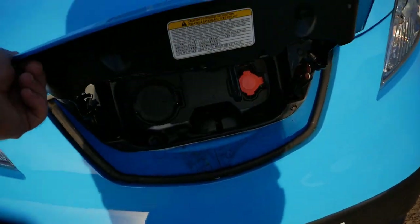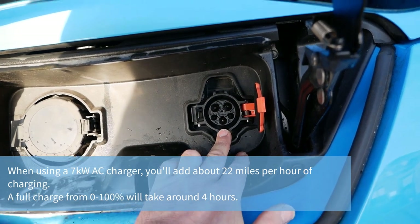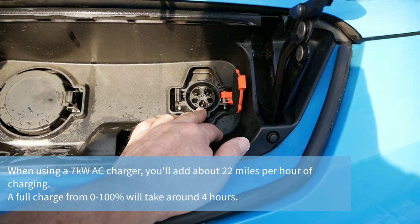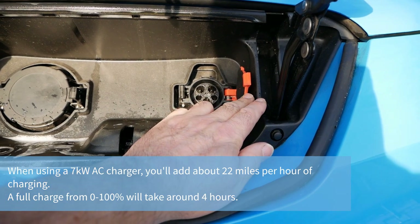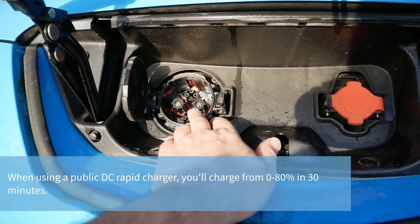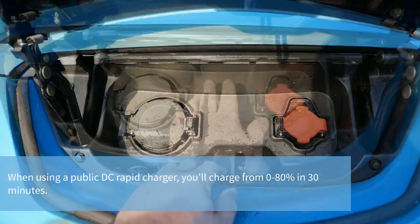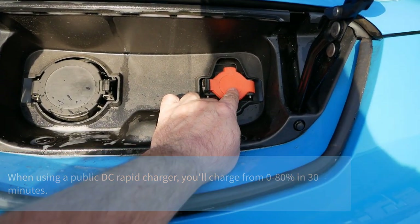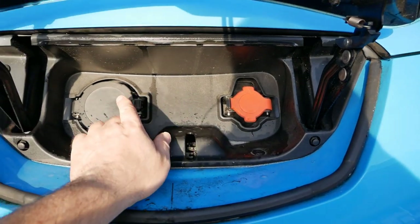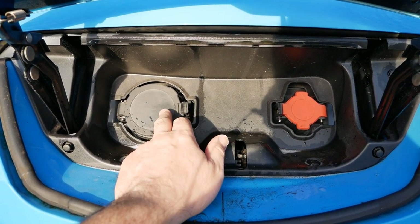This has got the upgraded 6.6 kilowatt AC charger, giving you faster charging at home or on AC public chargers — you're going to get more miles per hour with the upgraded charger. And then this is your DC Rapid charger: it's a 50 kilowatt CHAdeMO port and that's going to charge the van from 0 to 80% in only about 25 minutes. Slow charging is typically overnight when you're not using the van; Rapid charging is for longer distance drives when you need a quick top-up.